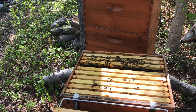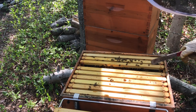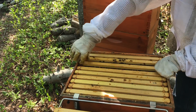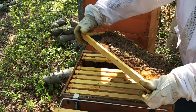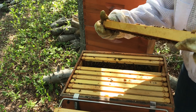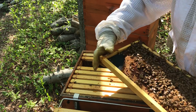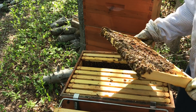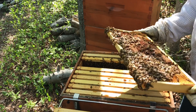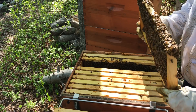You guys are good so far. You're just staring at me. I don't want to light it up unless I have to. Like I said, I haven't been in here in almost two weeks. So here we go. That looks good. See what I'm seeing? She's filled all the way to the outer edge — come on ladies, build that out. I'm going to knock on wood right there — this hive does not have swarm cells on the bottom. That looks good.